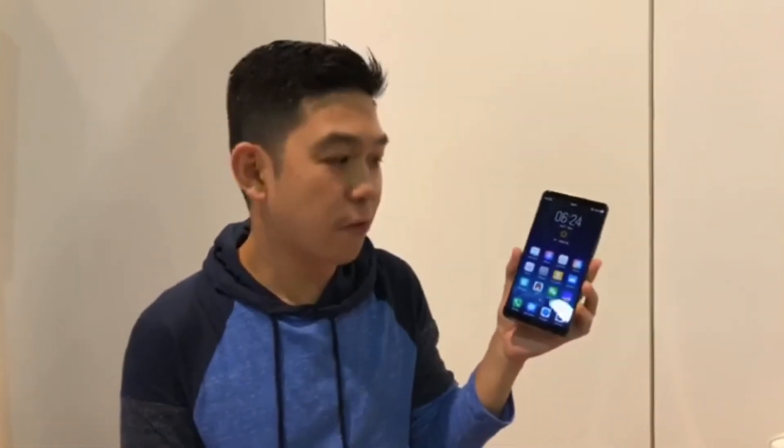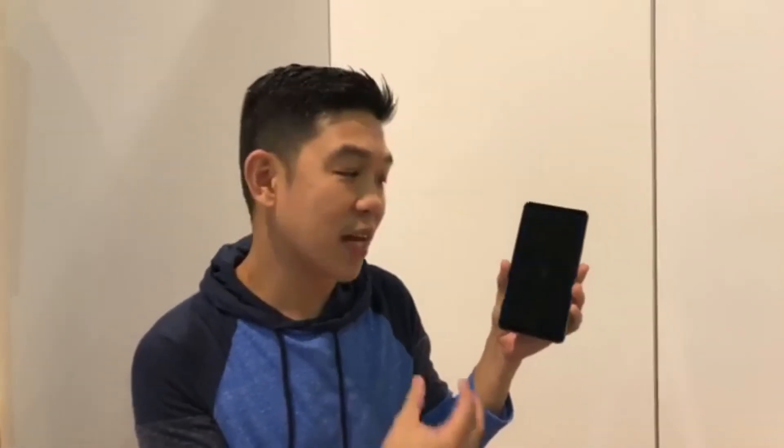A viewer asks about the full specs — we don't know the full specs of this phone, and we don't even know what it's going to look like yet. This is just a prototype to show that the technology is working and ready to go to market. Another viewer asks if the phone can be unlocked with the screen off — technically there's an always-on display, so it's not fully off. If I switch it off, the always-on display comes up and you can unlock that way. For camera specs, all of those details relate to the final phone, which will be based on their higher-end X Plus model.